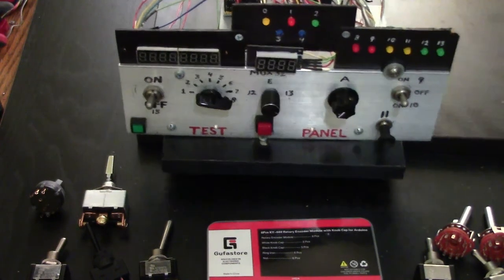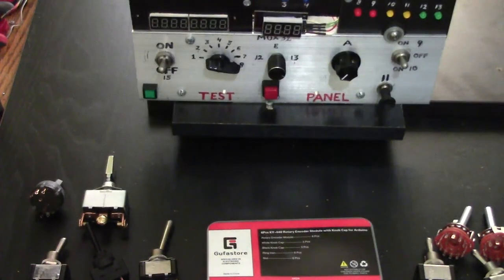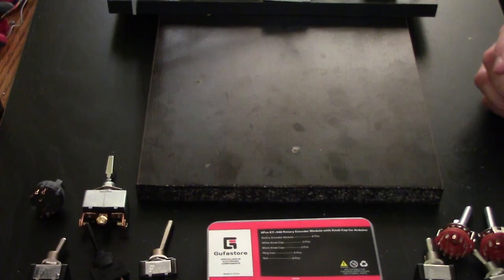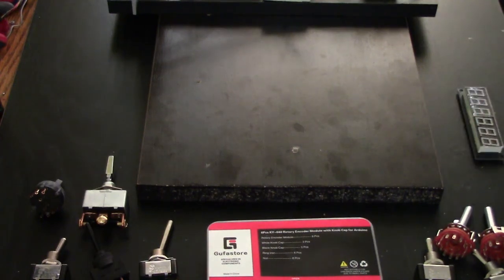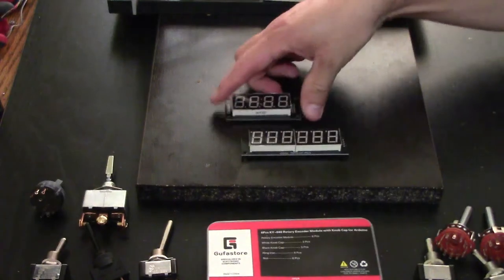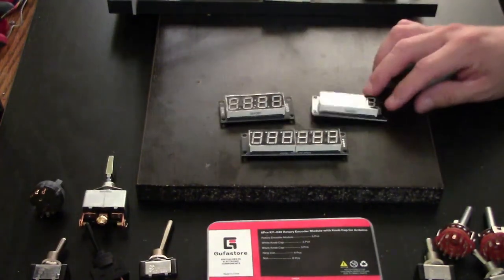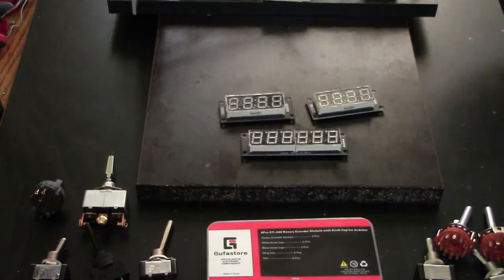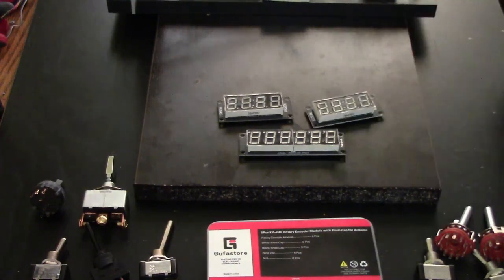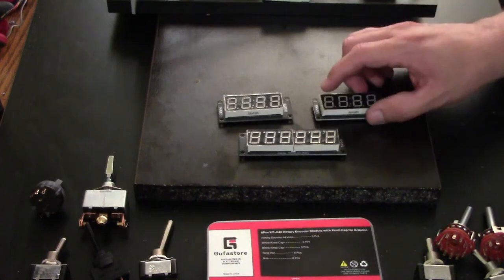The build I'm going to do for this requested video will use only the TM1637 displays — those are the easier ones to wire. The TM1637 has four pins to connect, while the MAX7219 has five pins and requires a resistor on one of the lines, which is why they're a bit different. I already covered that in another video.